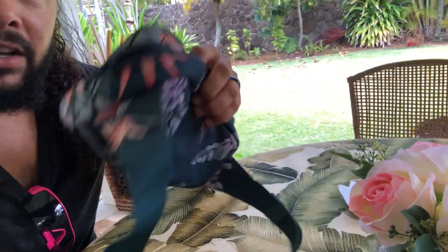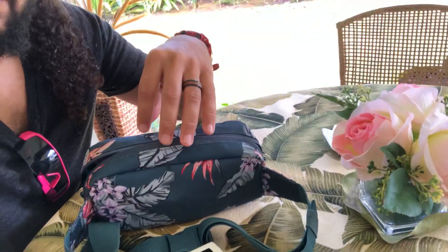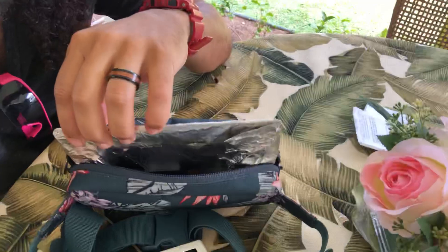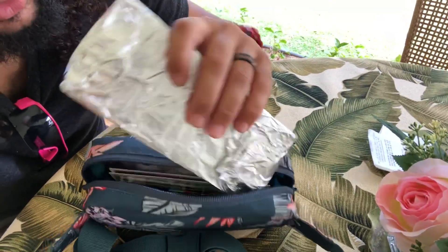I live here in Hawaii and we use a fanny pack — this is my wife's fanny pack. We put our phones in there; it's usually around my waist, and for my wife it's around her chest area. All I did was put this cardboard and foil inside the fanny pack — I just literally stuck it in here like that, and I have a video playing.